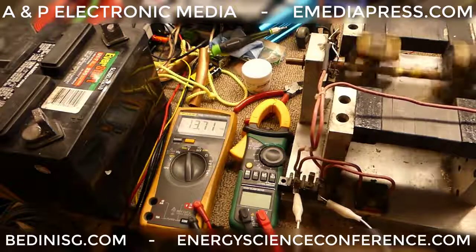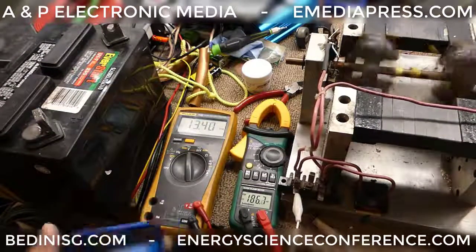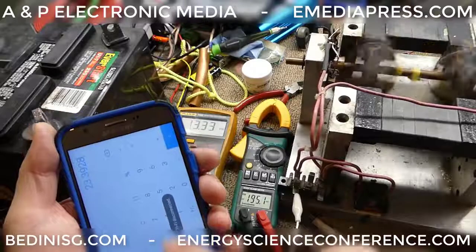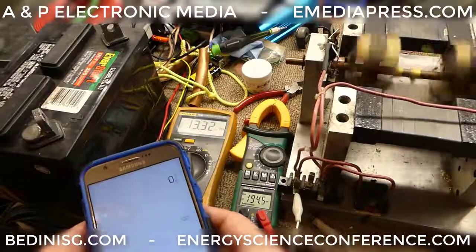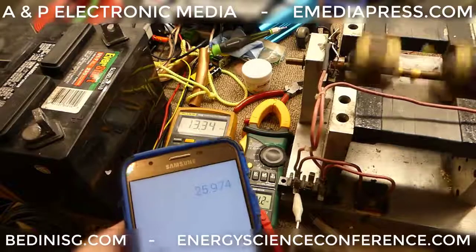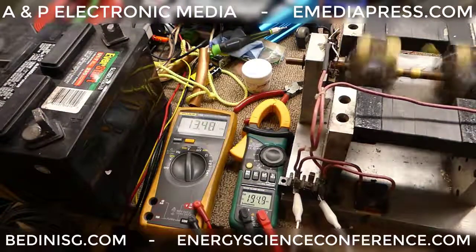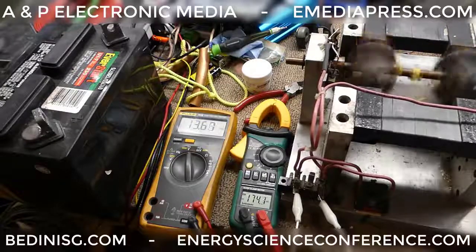It definitely sped up while we shorted it out. I'm going to unshort it here. We can see that the input voltage goes down while the current goes up, and obviously it's slowing down — we can see that on the tachometer. Shorted: 23.4 watts. Unshorted: 0.195 divided by 0.1 times 13.32 is 25.97 watts. So we have more watts going to a slower speed unshorted, or if it's shorted, it takes less to go faster.